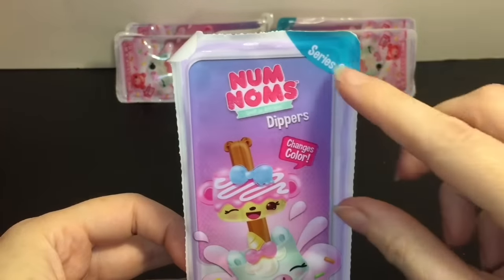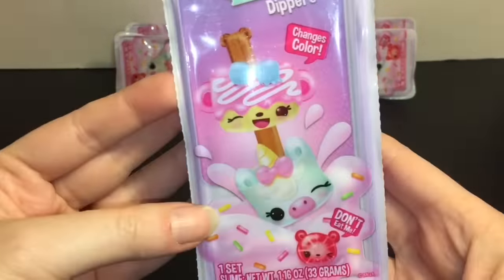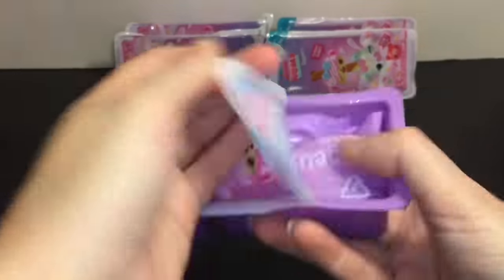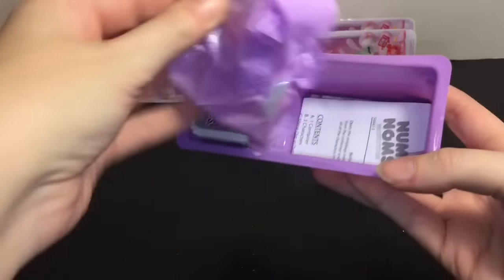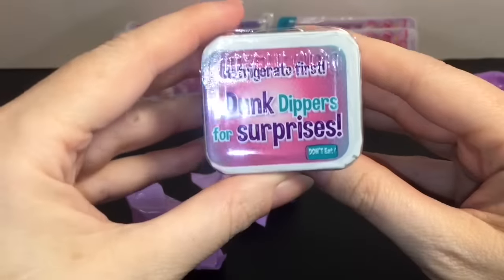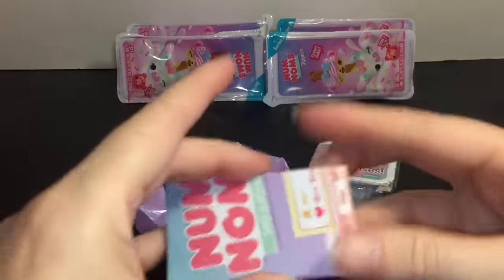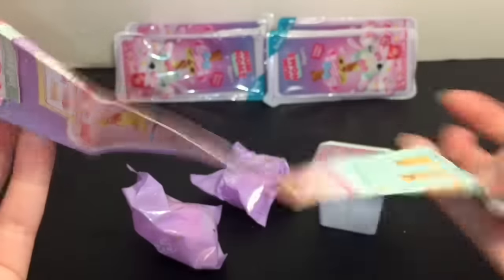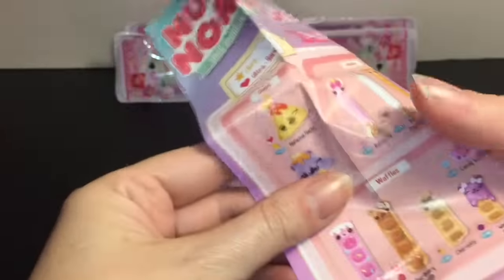Here is the adorable packaging — it has the blue Series Two tag, the same little purple tray cup, and the 'Don't Eat Me' label, which is so adorable. Same concept: you have your two blind bags, your little slime surprise — which I did refrigerate, although they don't feel too cold — and the checklist. Let's unveil this together!